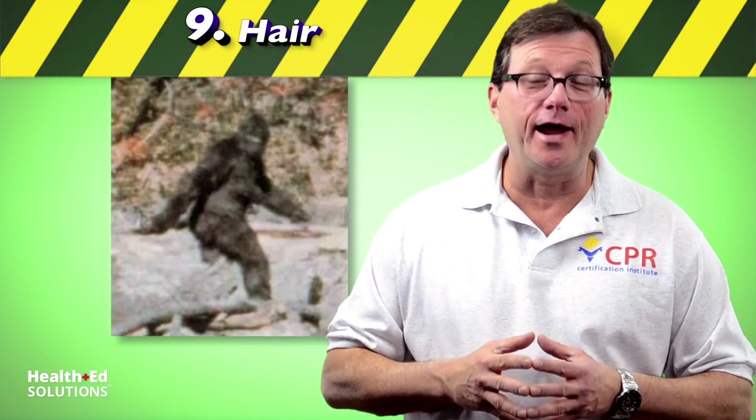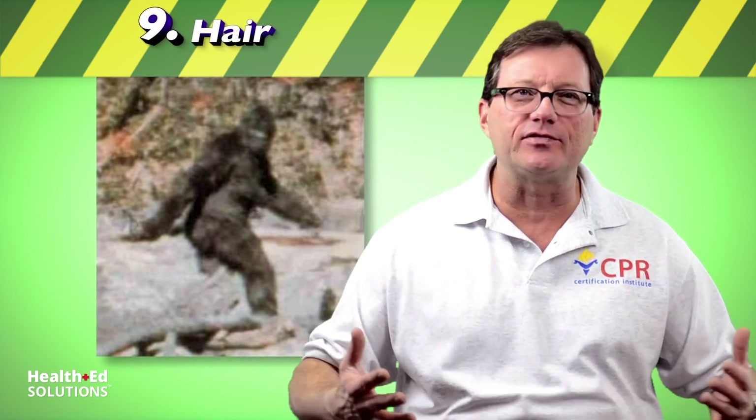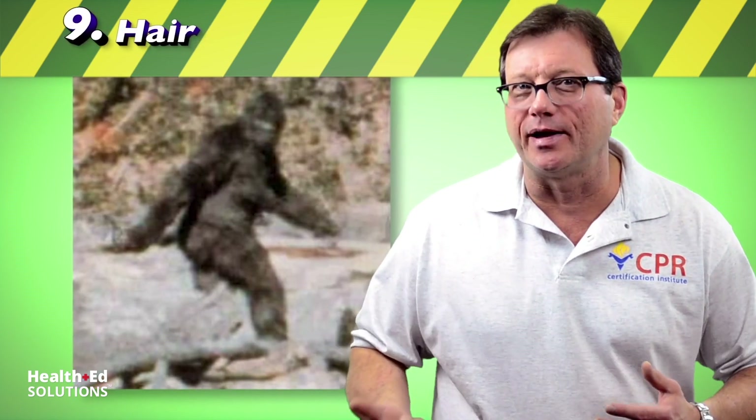Looking at this picture, you might think it's Bigfoot — it's actually my father at a rest stop. The point is, look how hairy he is. When applying the AED pads, the pads have to make good contact with the skin to read the rhythm, interpret it, and deliver the shock. If you put pads on a very hairy person, the pads won't make contact. In your accessory kit, hopefully you have a razor. If not, a technique you can use is push the pads on as hard as you can, rip them off to remove the hair, then put a fresh set of pads back on. This technique may require a second set of pads — one set to remove the hair, a second set to interpret and defibrillate the patient.